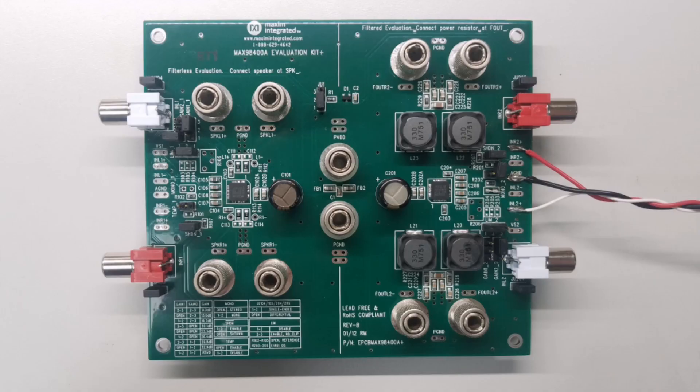The MAX98400A evaluation kit configures the MAX98400A Class D audio amplifier to drive 20 watts into each speaker in a pair of 8 ohm speakers in stereo mode, or 40 watts into one speaker that is 4 ohms in mono mode. This EV kit operates from an 8 volt to 28 volt DC power supply and can be configured in discrete steps up to 32.9 decibels by using the four gain jumpers.